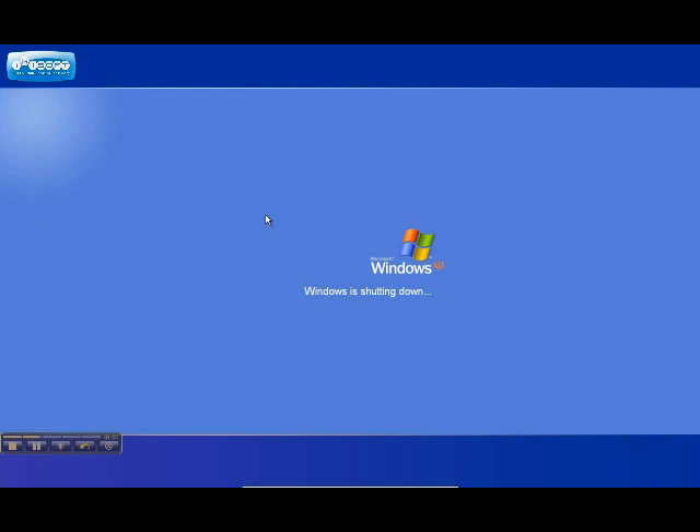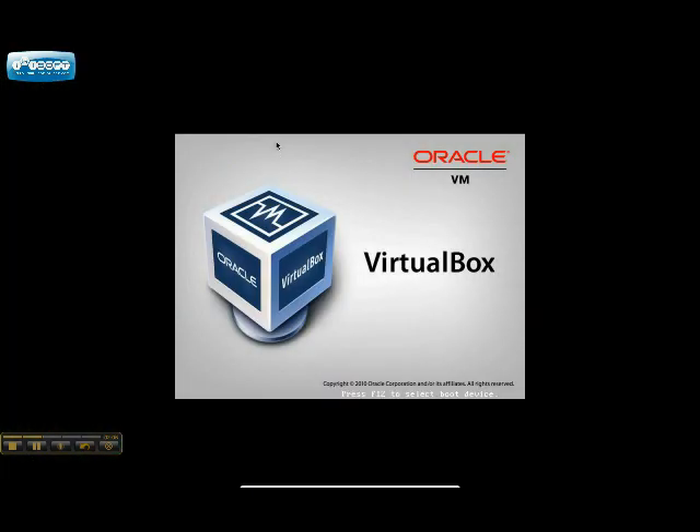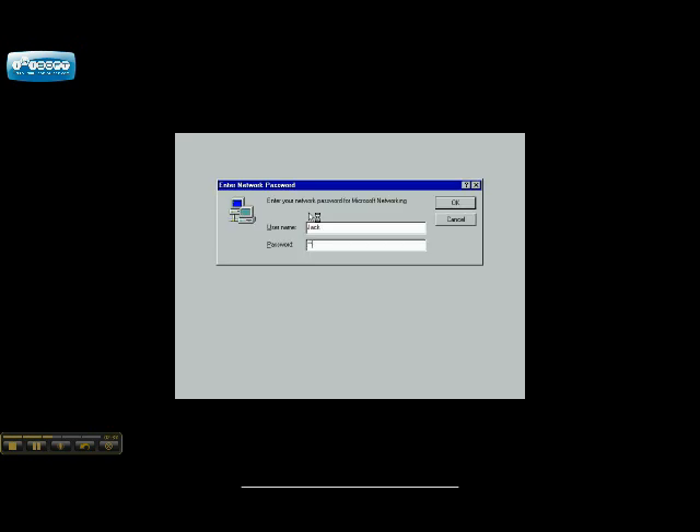So shutting down Windows XP, and next will be Millennium Edition. Me, or as I like to call it — and most people like to call it — Mistake Edition. You'll see what I mean. Millennium Edition is newer than 2000, and it didn't even want to load the guest editions, so I'm stuck with a tiny screen and a draggy mouse. Look how long it's going to take.